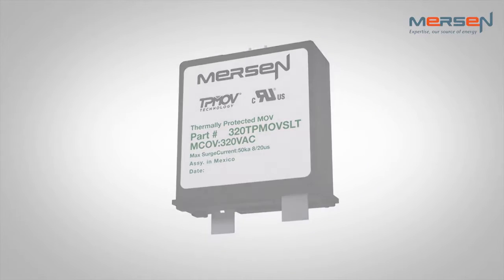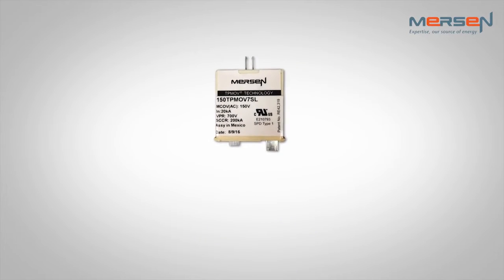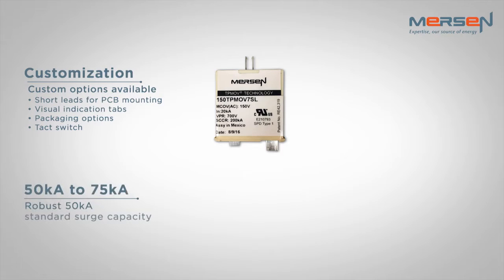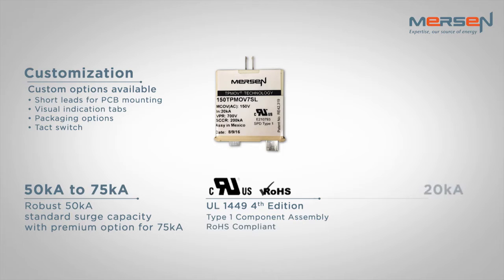Mersen's TPMOV portfolio can accommodate continuous operating voltages ranging from 150 to 550 volts AC, with a wide variety of optional accessories, features, and mounting configurations. The device has a standard 50kA surge capacity rating, and a premium option with a 75kA rating. All offerings are UL1449 4th edition recognized components, and have a nominal discharge current rating of 20kA.